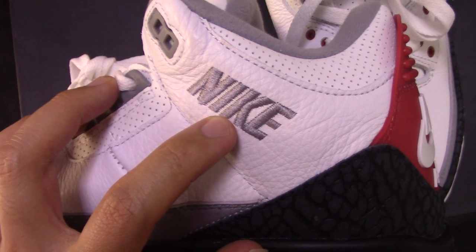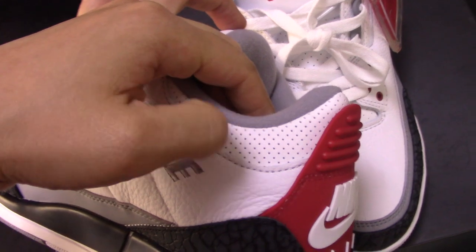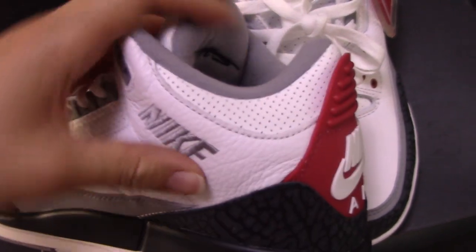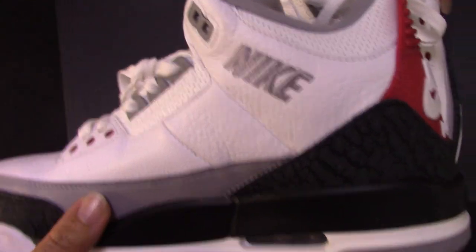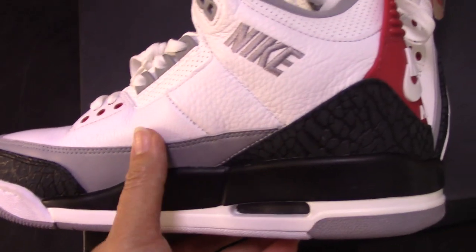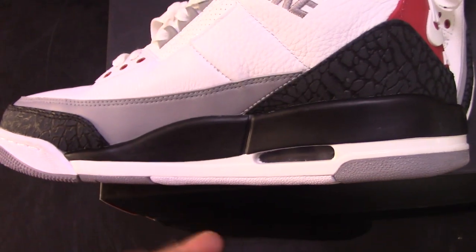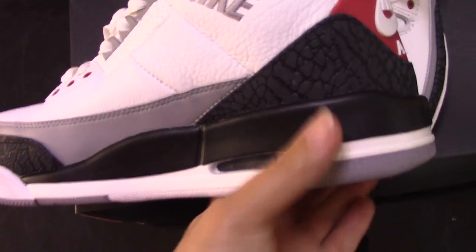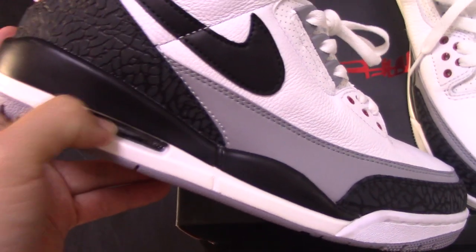Quite good. And for this angle you can see the design here, also with so many holes and single stitching. For this part there are two lines with single stitching. Check the midsole — mix with white and the black one, and the air bubble here. And the other side also has the air bubble.